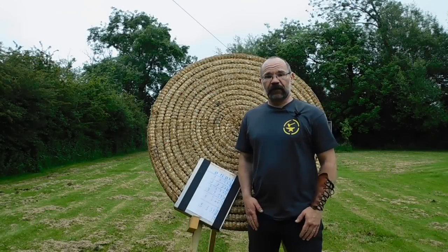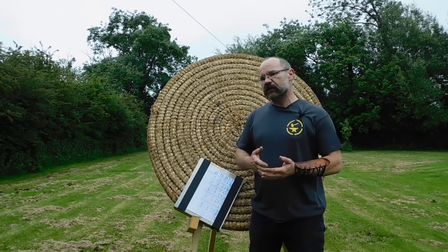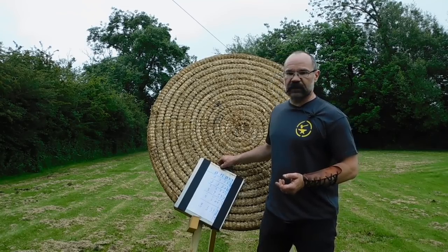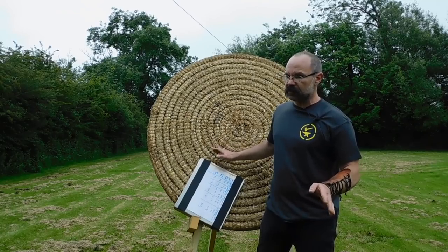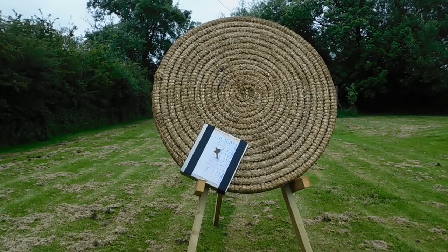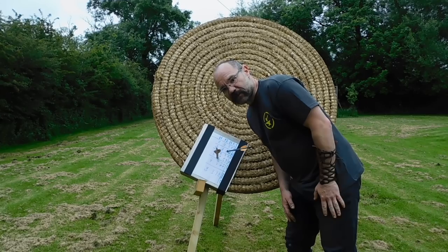So for a last and utterly pointless test, we'll do the compound crossbow and the windlass crossbow against my clipboard here, which happens to be a bit of 1.6 millimeter aluminium — not steel, so don't write in and tell me it's not steel. We'll just shoot it and see what happens. Don't really know what that proves — it's just something to do on an afternoon.